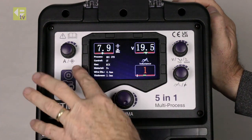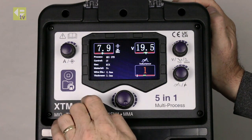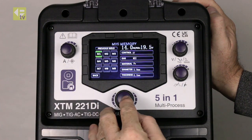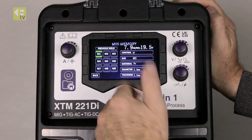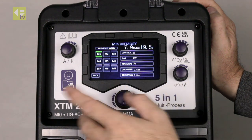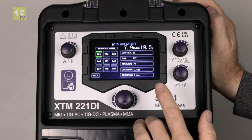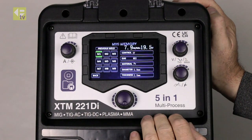I'm in the welding screen and I've got a memory function here. So if this is a particular set of settings I use on a regular basis, I press the memory button and I can actually select to save it to that memory, so I can recall it. I can use these memory functions for all the processes — I can save MIG settings, TIG settings, plasma cutting settings, MMA settings into the memory and recall them back.